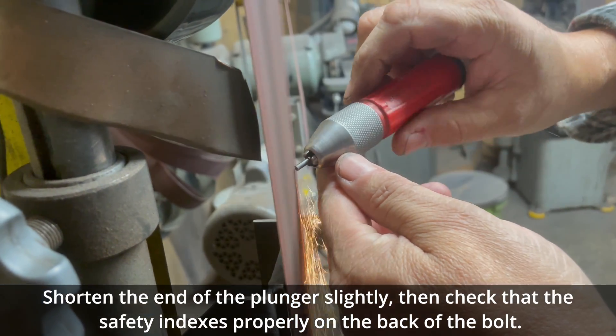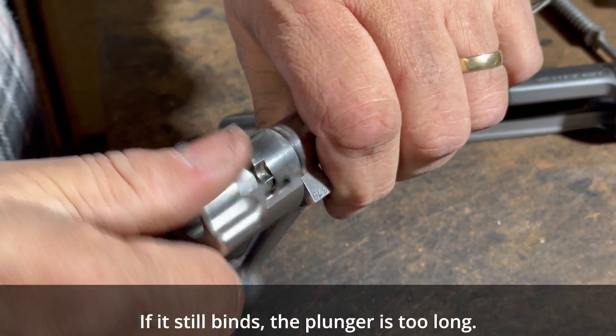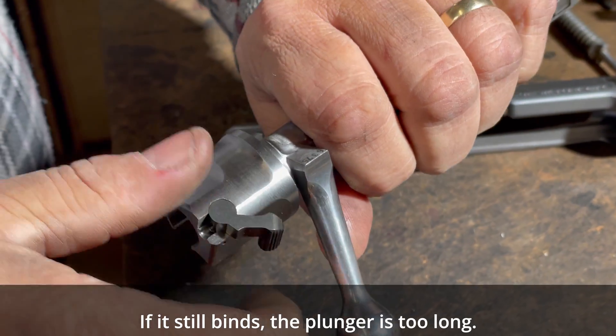Shorten the end of the plunger slightly, then check that the safety indexes properly on the back of the bolt. If it still binds, the plunger is too long.